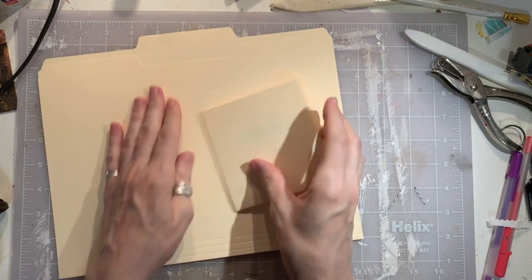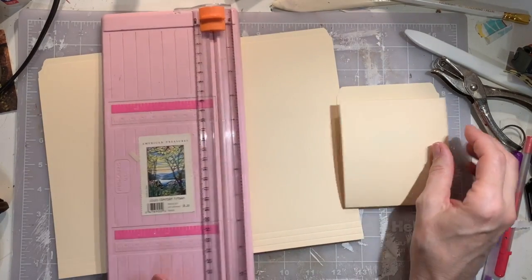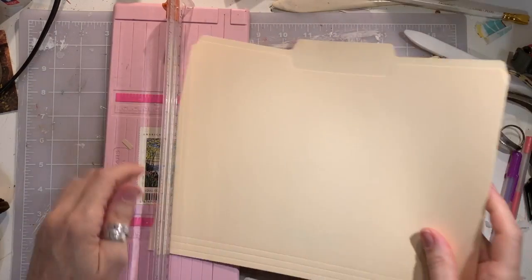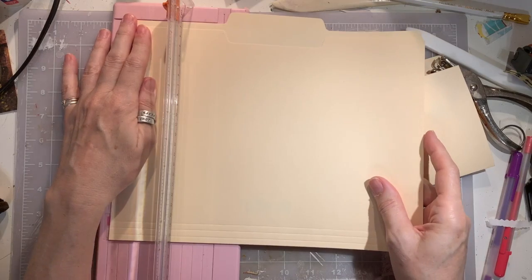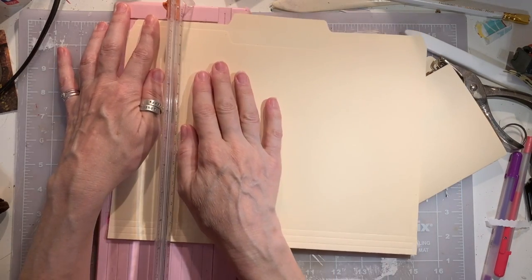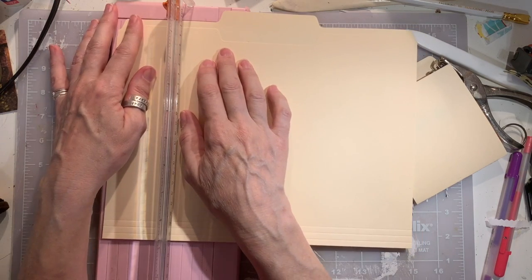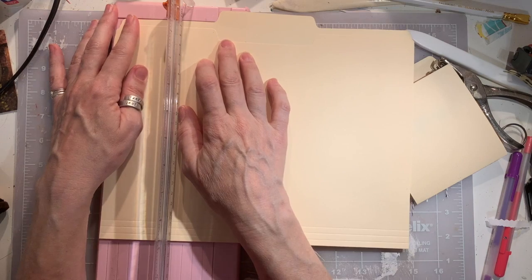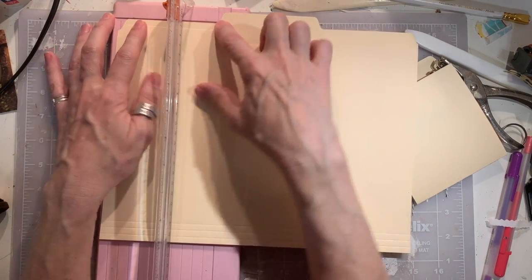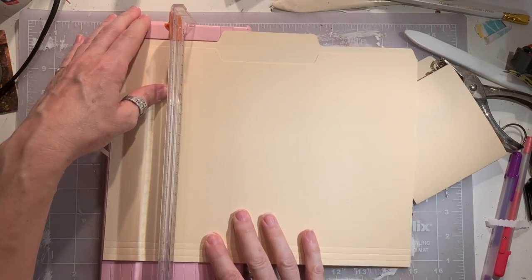So anyway, you just take your file folder and I like to use my paper trimmer to cut it. And I just eyeballed it. I'll just show you here another one and just cut it like this. Always line up — let's see, maybe I'll go right on that middle, right where that corner is there. Can you see all that? Let's scoop it down just a little bit.